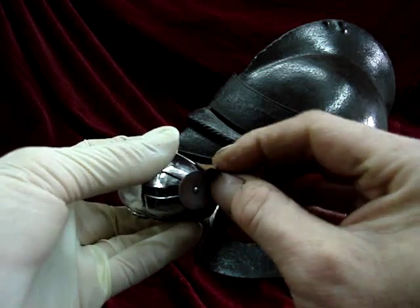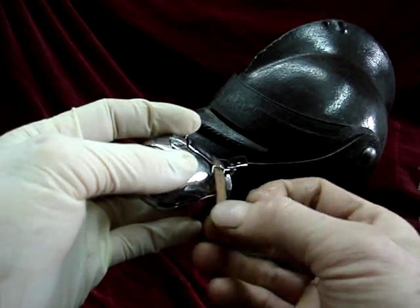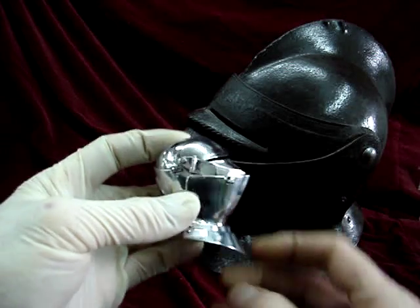Any armour can be reproduced in miniature, or full size for that matter. All you've got to do is send me an email and I'll take it from there.